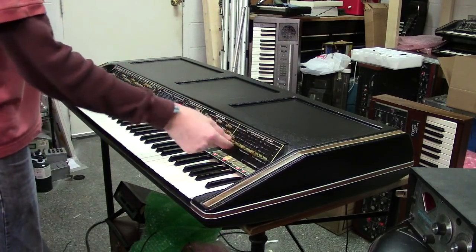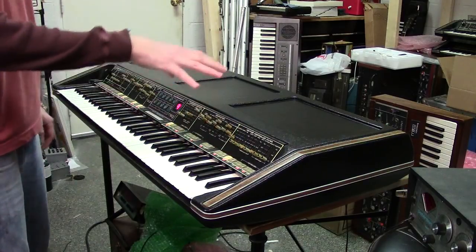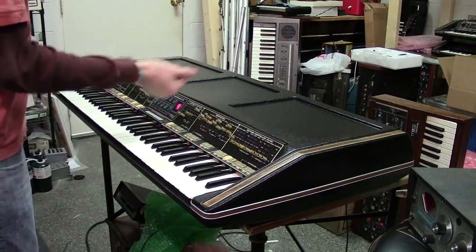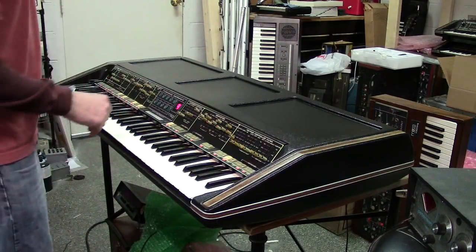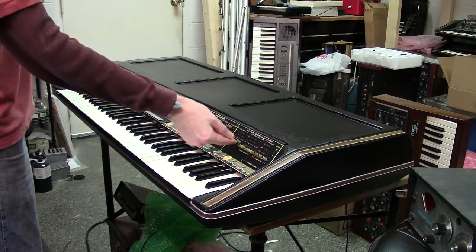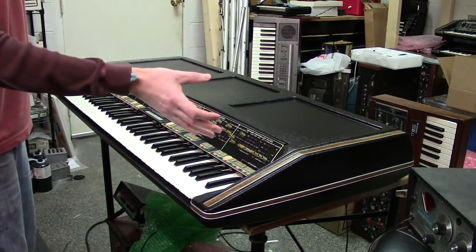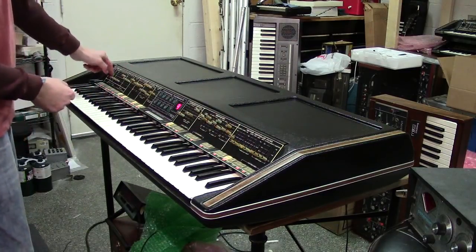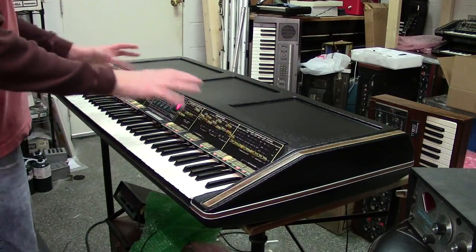And of course that same circuit also works with your mono keyboard output. So if you plug in a Mini Moog, Micro Moog, or a Behringer D — as I've done in the past — you'll hear the same response out of your mono synth that you hear in the keyboard. Same thing with the glide — external glide circuit. That's kind of how that works.